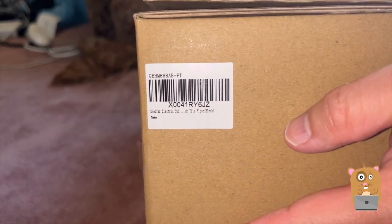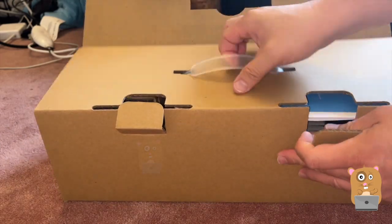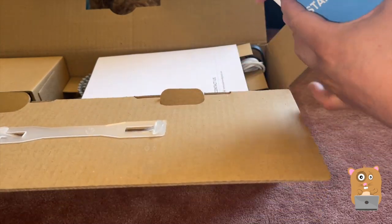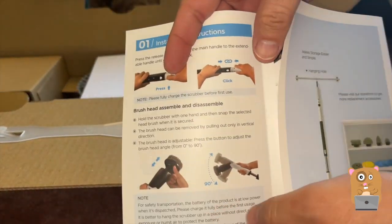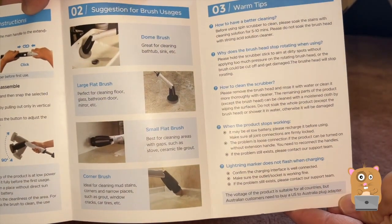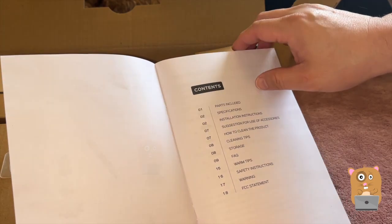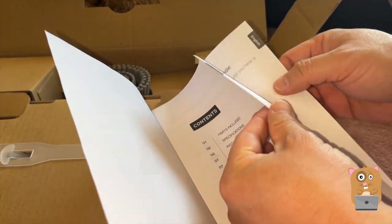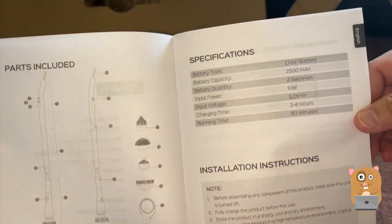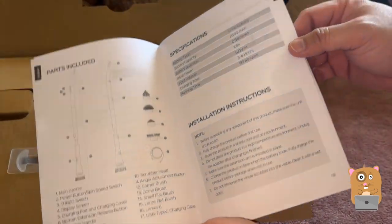Here's the barcode. I have a quick start guide — if you want to read any part in more detail, feel free to pause the video. Next we have a more detailed manual. I'm going to show some of it briefly, just to have a record in case I ever lose my booklet.